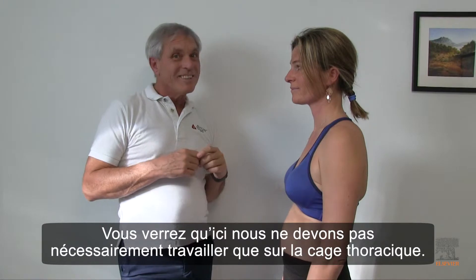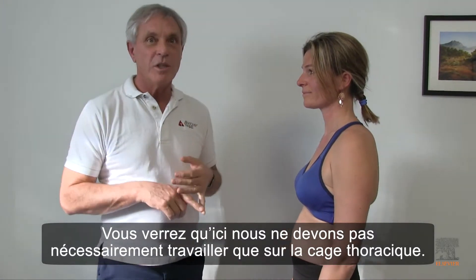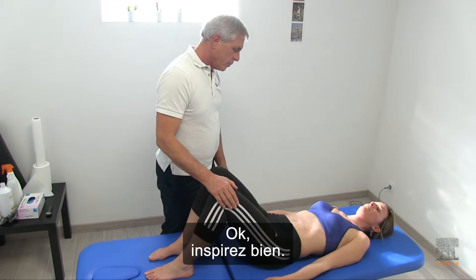So it is not necessarily on the ribcage that we need to work. Take another breath.